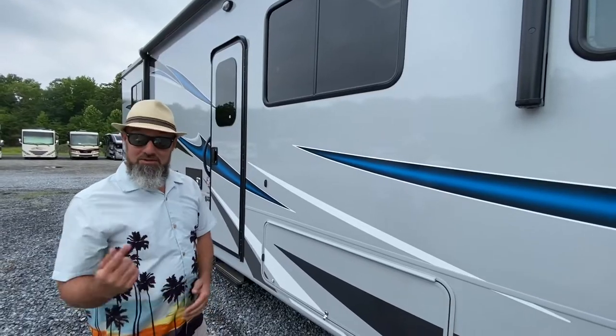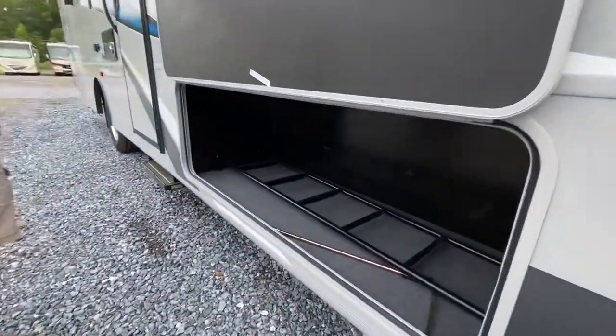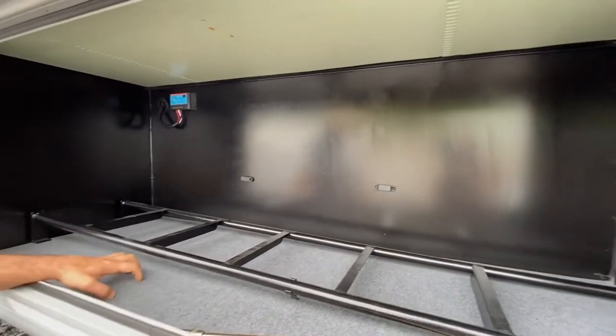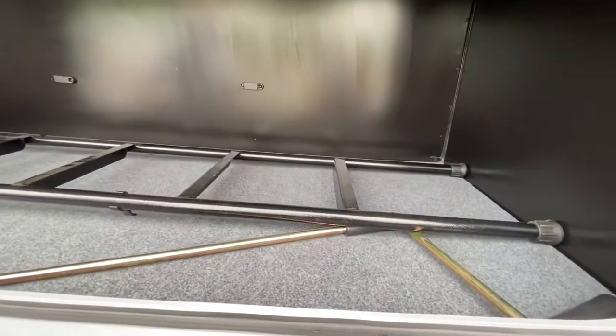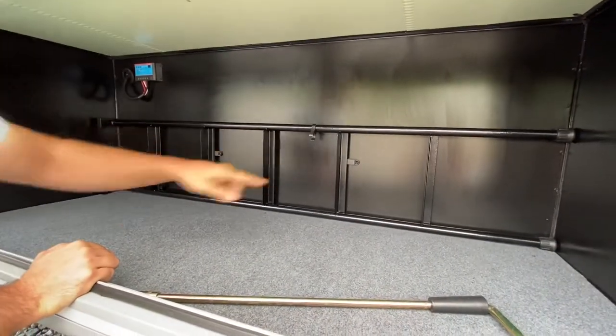You've got a power awning on this with a nice LED strip. We're going to take a look through the compartments and then jump inside. This first one's a big one. They've got the ladder for the bunk over the cabin and a slide controller. Nice carpeting and metal compartment boxes — very sharp, Coachman.